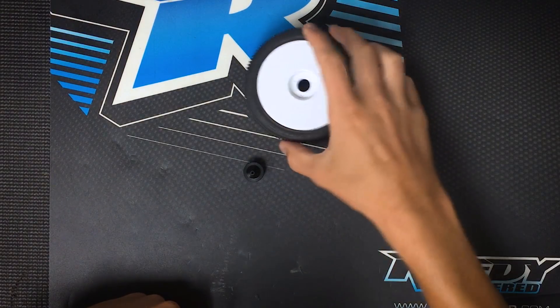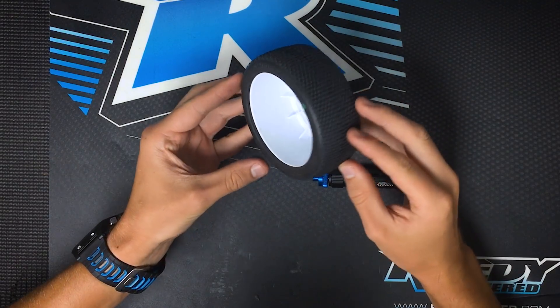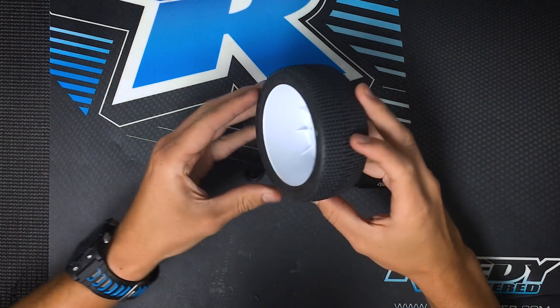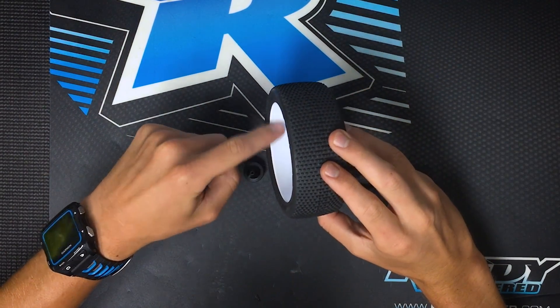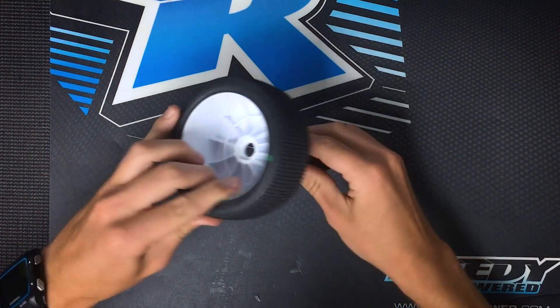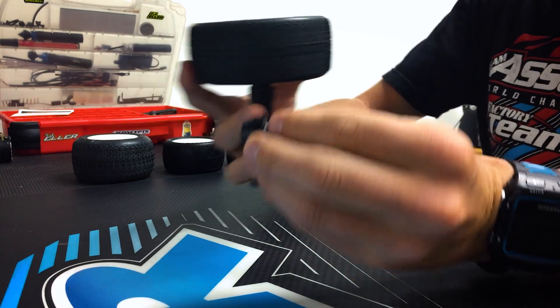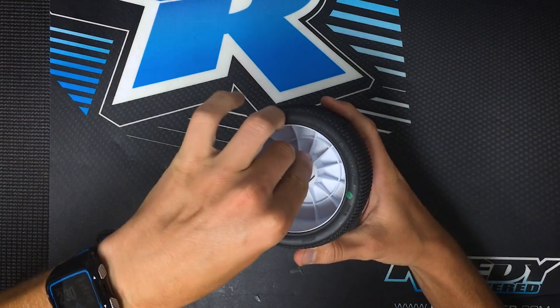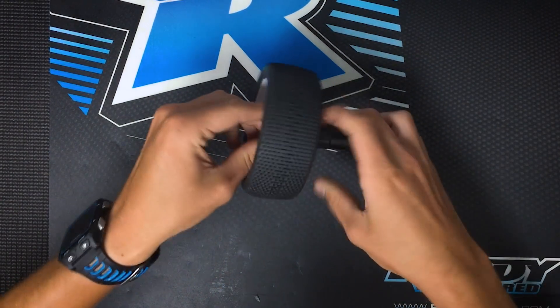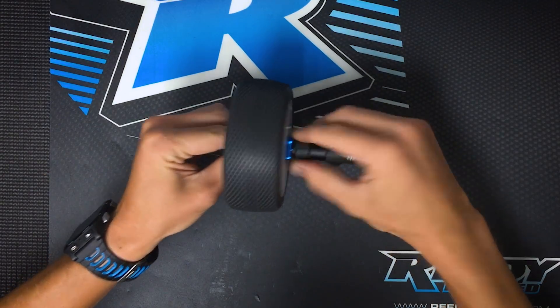So now I'm going to show you how to use the tool to balance your tires. In this video, I'm going to show you how to balance an 1/8-scale buggy wheel, but the principle is the same and applies to all types of RC wheels. What I like to do is mount the inside of the tire away from the outside of the tool. So I'll take the tool and I'll put the tire on top, and I'm going to use the large nut side for use on 1/8-scale tires, and I'm going to tighten the adapter so it's snug with the tool.